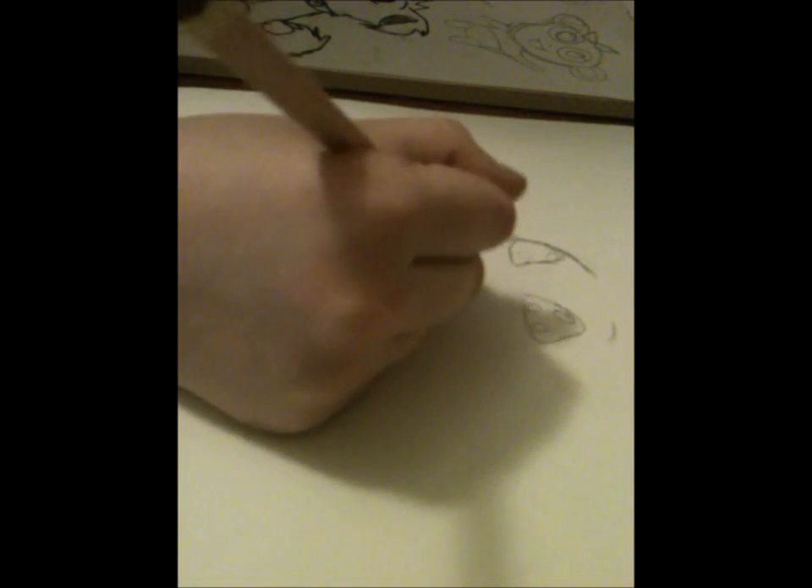I want to have a happy dog look. I'm going to get to the ears.